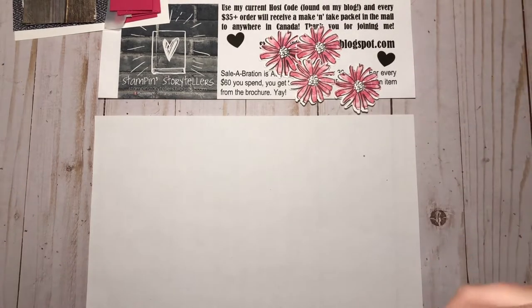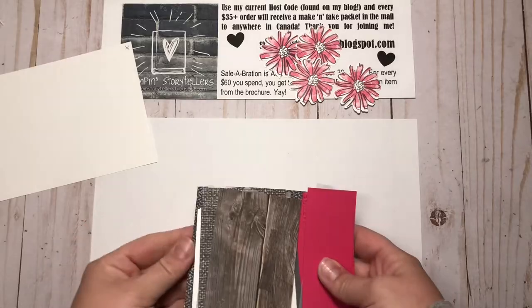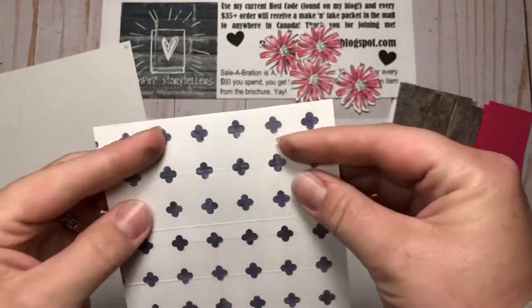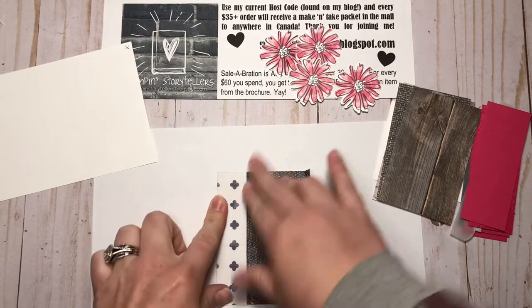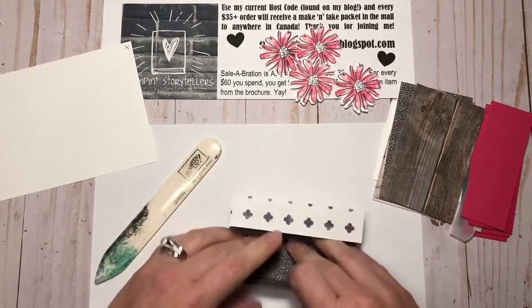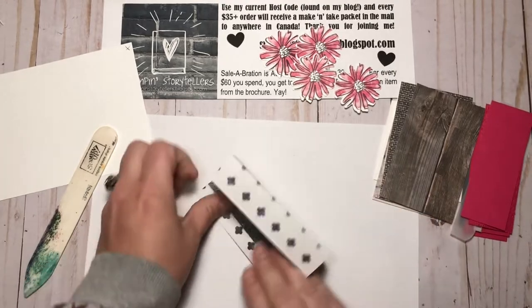Now we're going to make a card — kind of a never-ending card. I saw a version of this done by Rachel Tessman. You have a scrap of basic white, then a layer of our In Good Taste DSP. You can see on this side it is scored at a half an inch, then one and a half, two and a half, and three and a half. This piece is four inches by four and a half, scored four times to make a tube. The side I want showing is actually the inside, and you'll see that here in a minute.